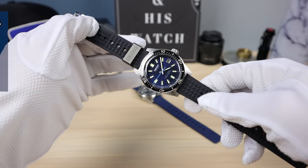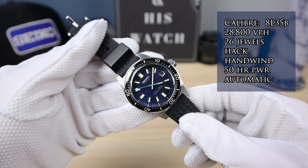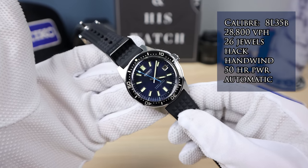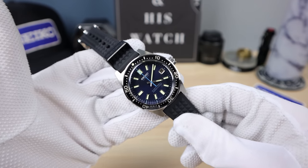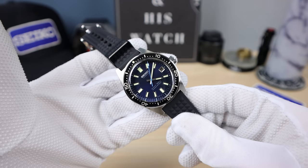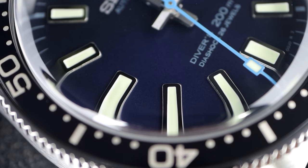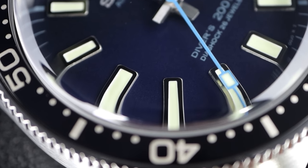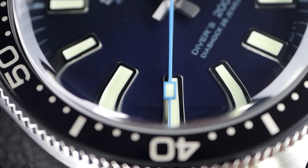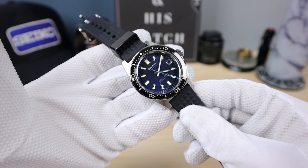Now let's check out the movement. The 62 mask has a hand-assembled movement in Japan — some classical watchmaking used in making this fine timepiece, and that's really special. If you're into horology, it's nice to have a watch that a single watchmaker put together. This one has 50 hours of power reserve, 26 jewels, 28,800 vibrations per hour. No stamped parts — all milled, all forged — and MEMS technology used to make all the tiny parts. A world-class movement.